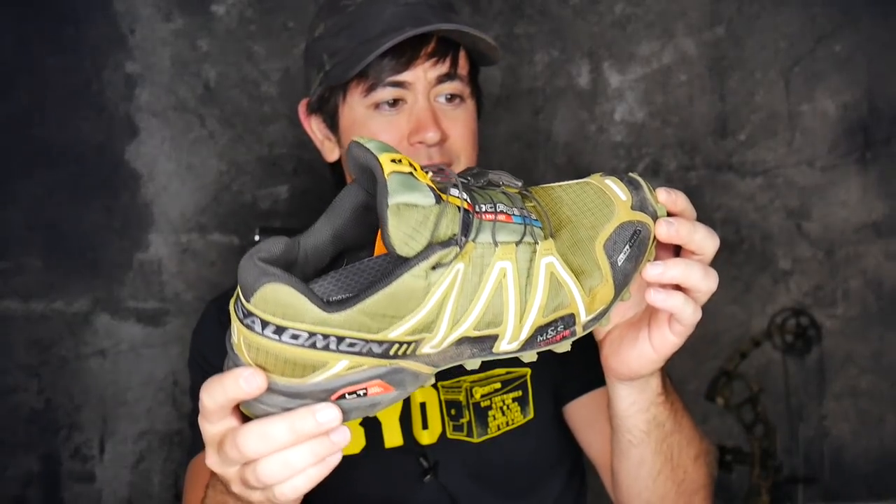I bought my first pair a couple years ago. I don't think I have them anymore — this is technically my second pair that I bought. I just keep buying them because I like all the different colors. I'll be talking about the Speedcross Fours a little bit and the Threes, though they're pretty much the same shoe.